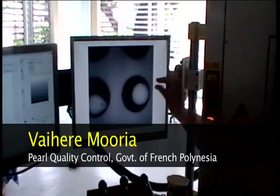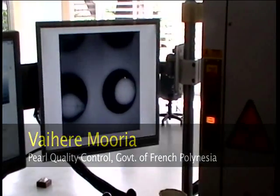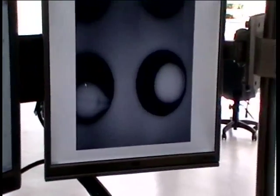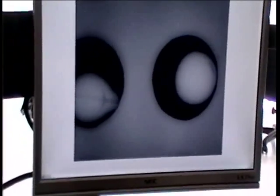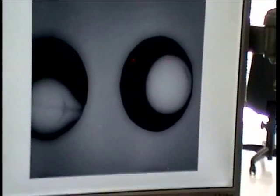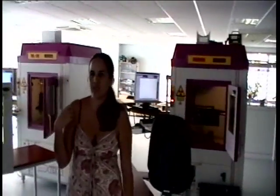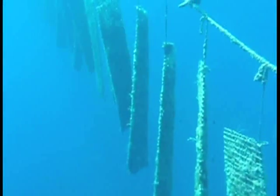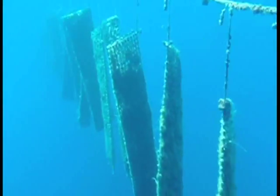You can see the nacre thickness is really small. The minimum accepted thickness is 0.8 mm. Last year, using these three machines, we quality-controlled 110 million pearls — 17 million dollars worth of pearls.